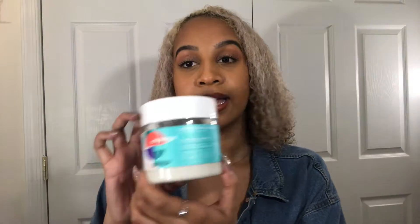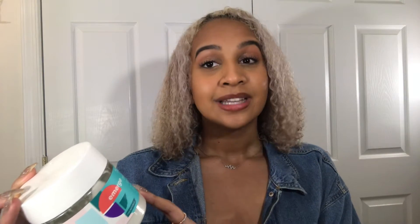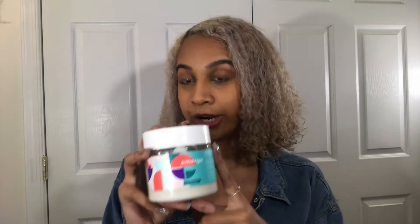Now I'm going to go in with this conditioner I've been using. It's called Emerge Deep Condition and Revive, and it's infused with almond milk. It's moisture-rich for frizz-free curl definition and has no sulfates, no parabens, no silicones. It comes in a nice container and I believe it was seven dollars. I'll link it down below — I got it at Target.